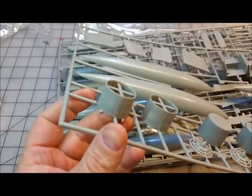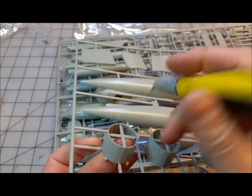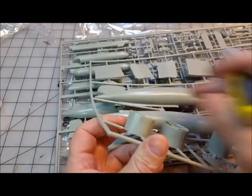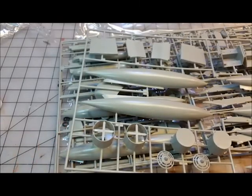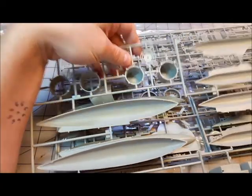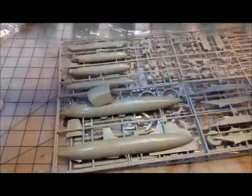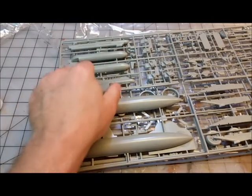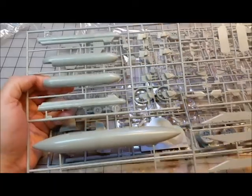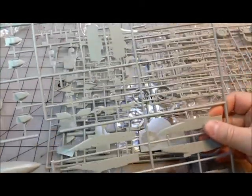The nozzles are going to be a real pain. There's a seam lip all the way around the inside where the mold was formed, right against the inner detail with fan blades — all of that will need to be sanded off. That seam line is going to detract a lot. This makes me want to reconsider getting the resin nozzle upgrades, which I originally wasn't planning on.